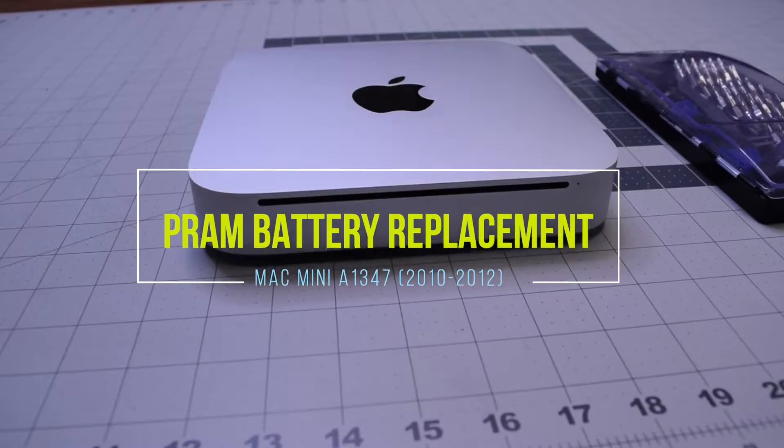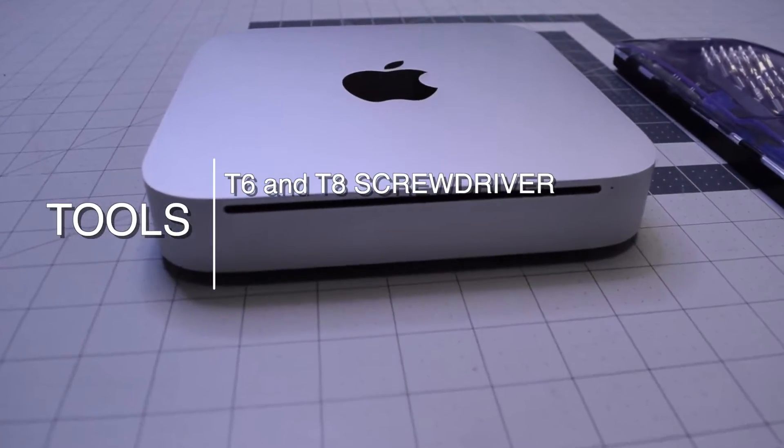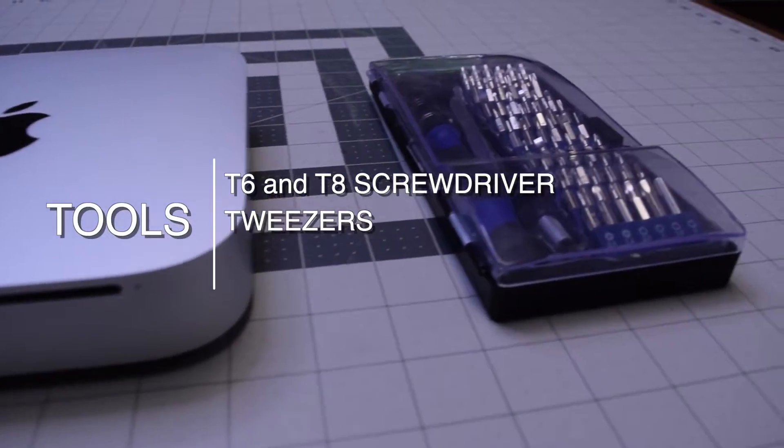PRAM battery replacement for Mac Mini A1347, 2010 through 2012. The tools we'll need are a T6 and T8 screwdriver, as well as tweezers.